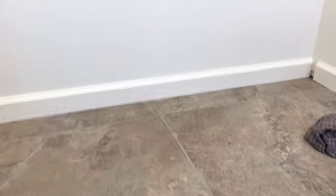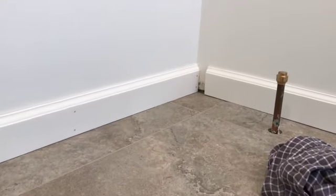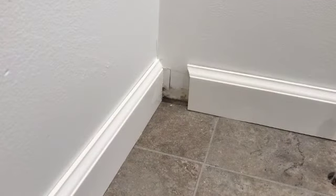Here is our only inside corner, since the others are straight butt joints into our shiplap wall. Coping an inside corner is a fairly easy way to get a tight trim joint without the gaps you might get when cutting the two sides at 45 degrees.